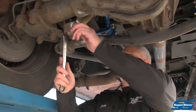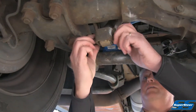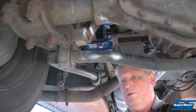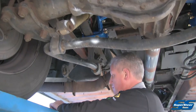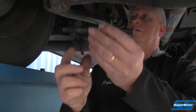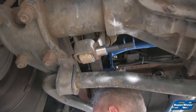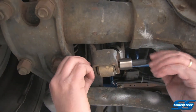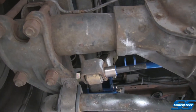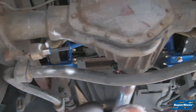Next we're going to remove our lower shock bolts at the factory shock mounting point. We're going to pull these out and we'll be reusing them up on the top. What we're going to replace that with is our machine stud — it's going to slide right in there where the old shock mounted. Reinstall our nut and lock washer, and we'll go ahead and tighten that up. We'll do the same thing on the other side.